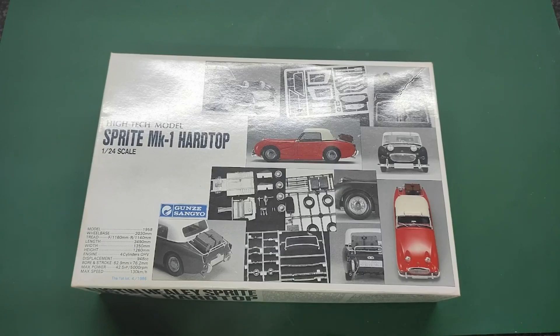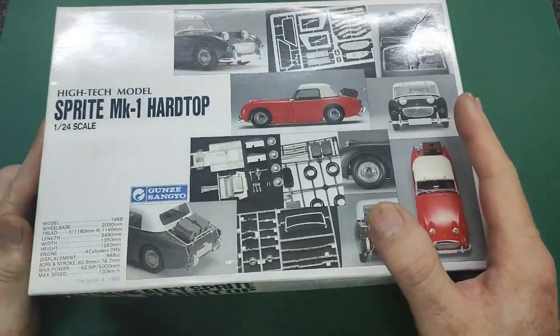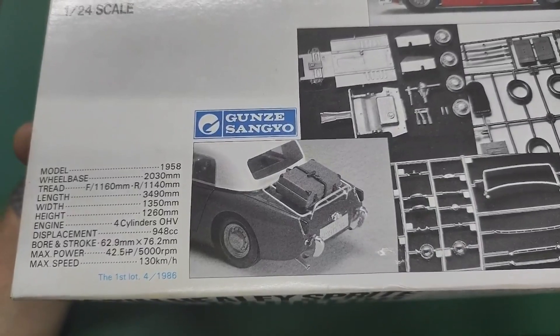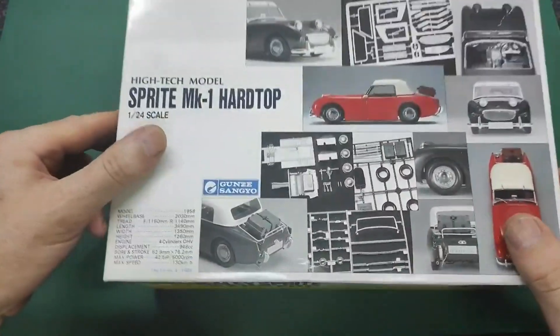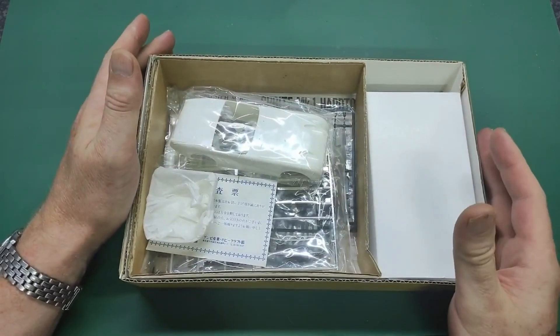Here we are on the bench with the Sprite MK1 Hardtop from Austin-Healey, from the fine folks at Gunze Sangyo. I just want to show you something - you see this is the first lot and this is the fourth kit out of 1986. That's very cool - it gives you an idea how big the series was and which number this is. So this is a very early kit out of that series.